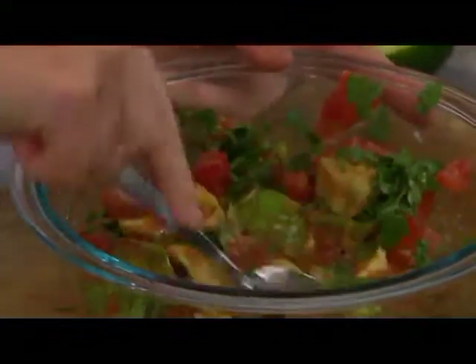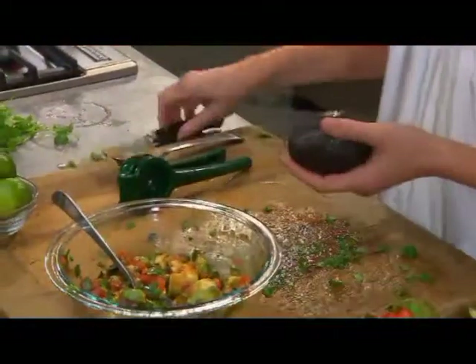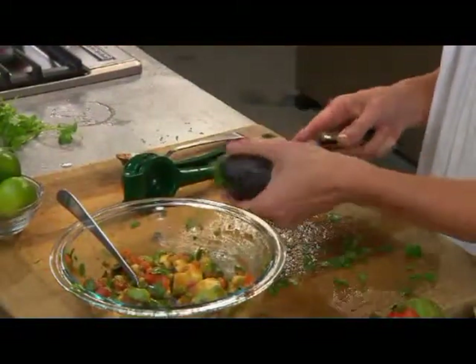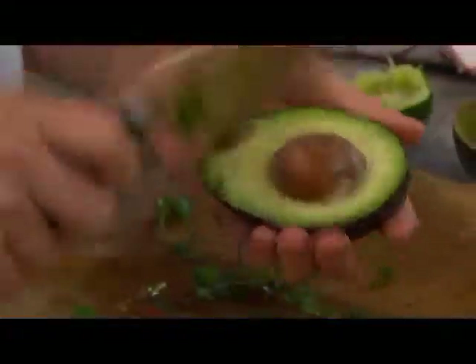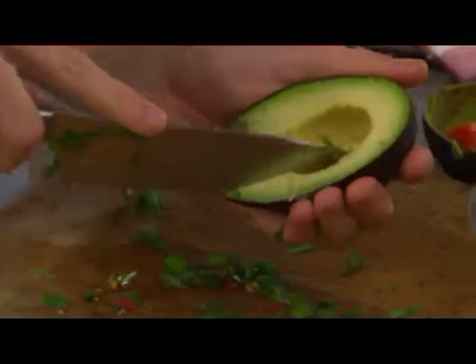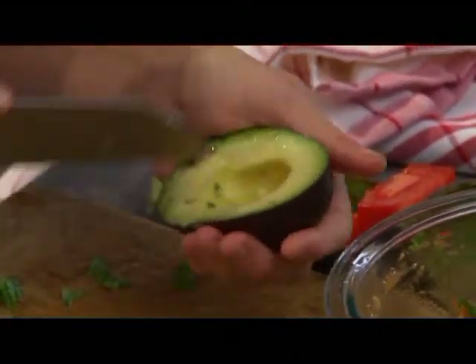As you're tossing that up, you might want to just chunk those avocados up just ever so slightly. I think I need a little bit more avocado in here, so I'm going to take one more and just add it in.